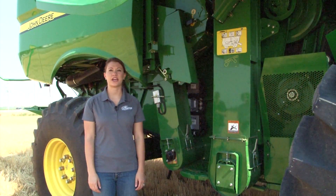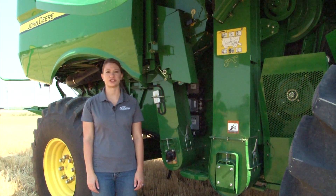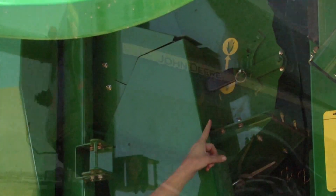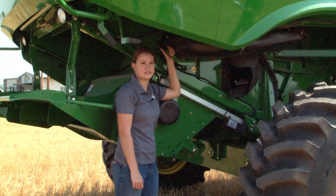For those that are operating an S680 or an S690, make sure that the rethresher is in the small grain position. Next, ensure that the crop diverter is in the small grain setting.